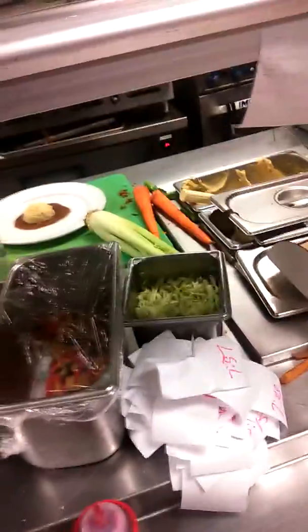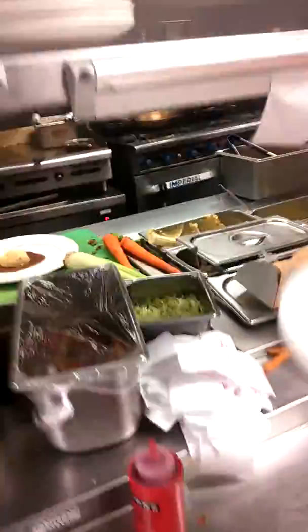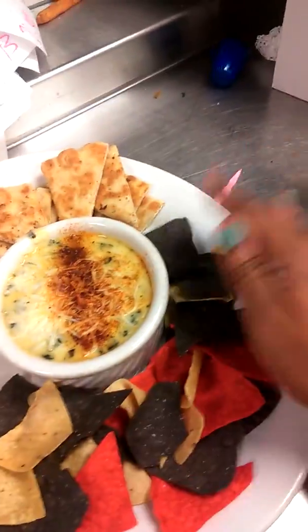I'm also going to take out this southwest artichoke dish right here. This is what it looks like, and that's the pita bread that comes with it. Move all this out of the way — this is how this comes — I put some chips. That's what it looks like.